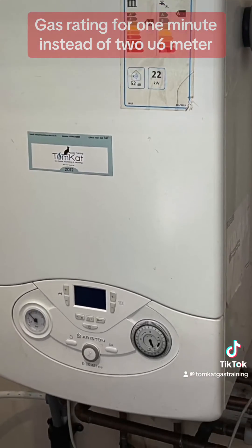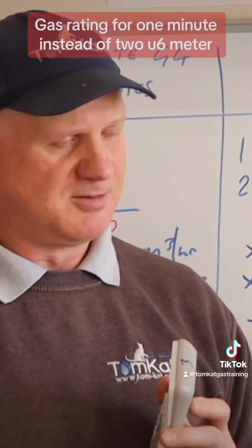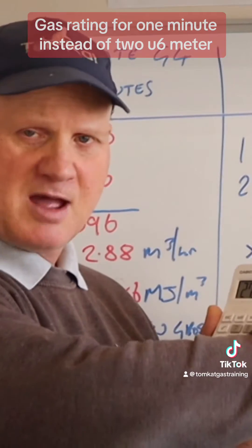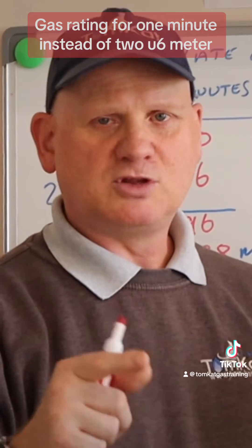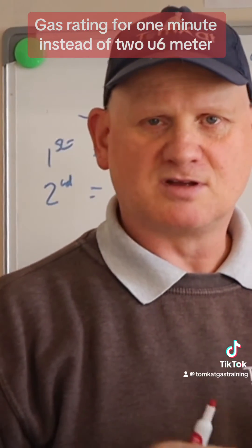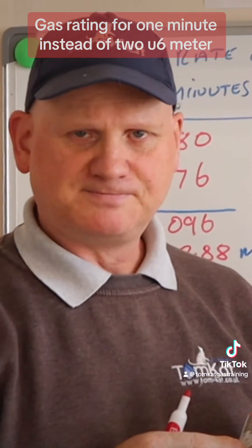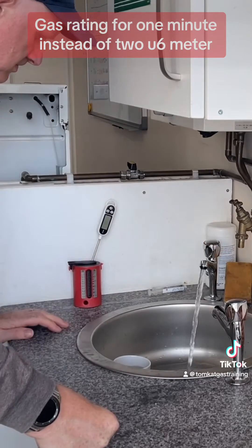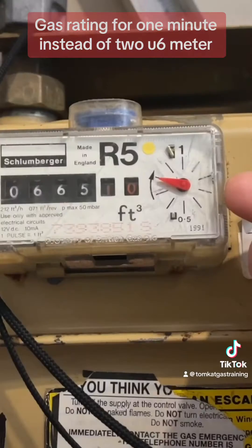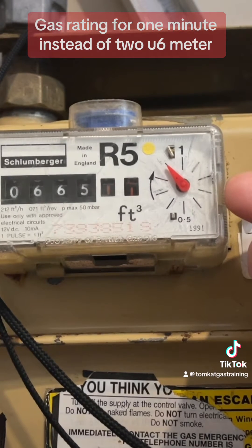We've got a boiler over here just behind you which is on a cubic feet meter. The hot tap is just here - we'll turn the hot tap on, let the water get hot, and then do the test to see what happens. So let's wait till this U6 gets to the top and see how long it takes to do one full revolution.